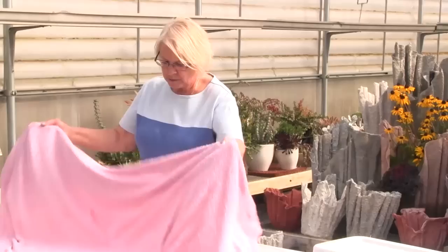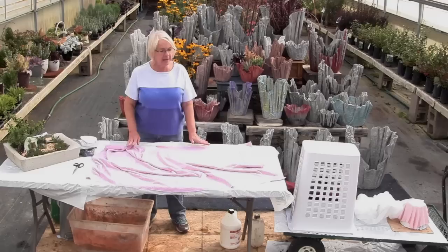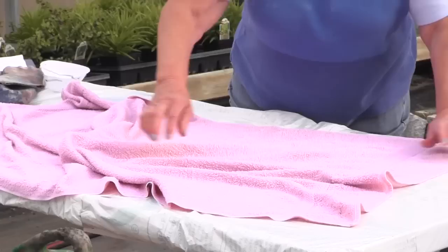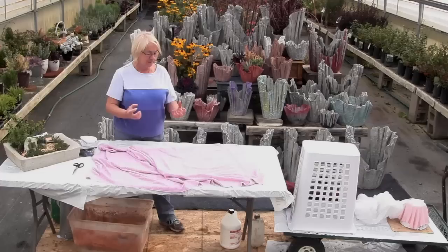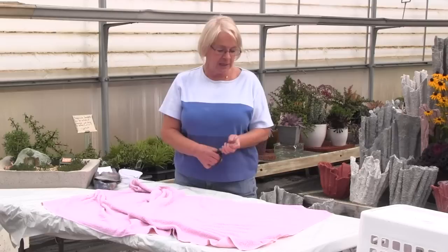We're going to do a bath towel today — this is a larger one, and usually my bath towels are between 30 and 54 inches. When I first started doing this, they said you could use any cloth lying around — that is not true. You need to use a cloth that is mostly cotton, and bath towels have been mostly cotton. When you pick them up at Goodwill or St. Vincent's or a garage sale, just look at the little tag on them. That's what's going to suck up the cement — the more absorbency. I've used a flannel bed sheet and a polyester towel, but they do not stiffen up like a cotton towel does.